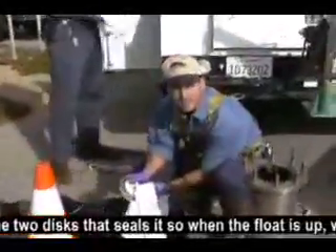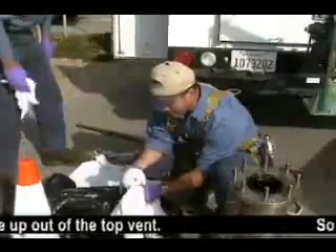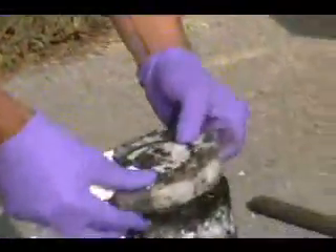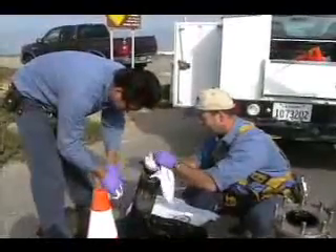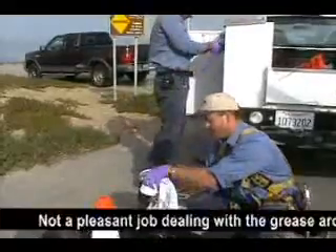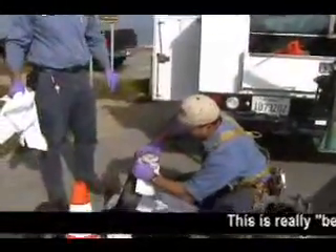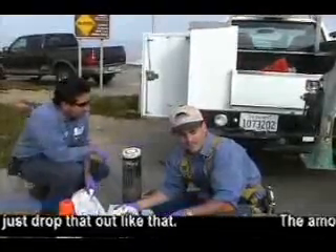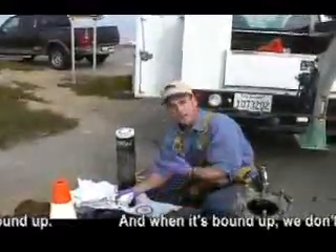This is the disc — one of the two discs that seals. So when the float is up, the water doesn't come out through the top vent, so it has to be cleaned off in order to seal. It's not a pleasant job dealing with the grease. This is really the best case scenario — being able to just drop that out like that. There's a significant amount of grease bound up in there, and when it's bound up, we don't believe it's operating properly.